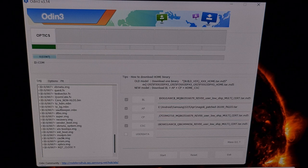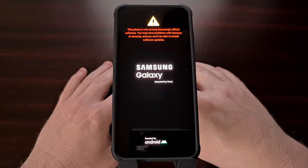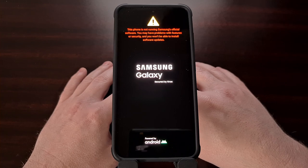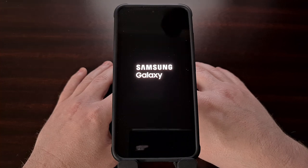When everything is done, we're going to get a green pass message in Odin and the smartphone will reboot on its own. You may even notice that the device reboots twice. This boot back into Android should take about the same time as you're used to, since we did not delete any data and Android has not been reset.